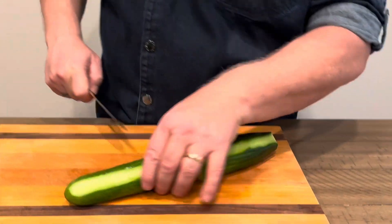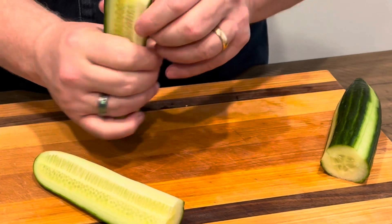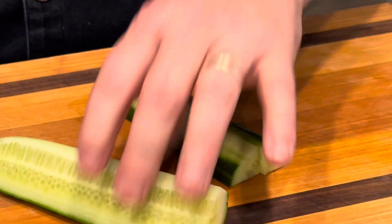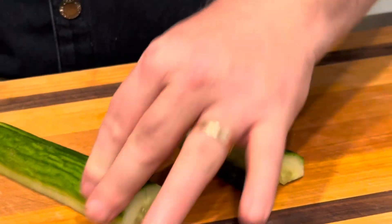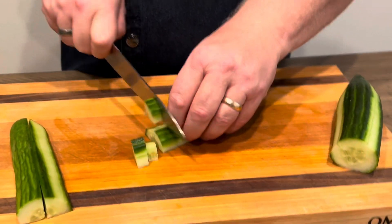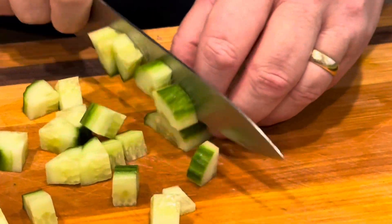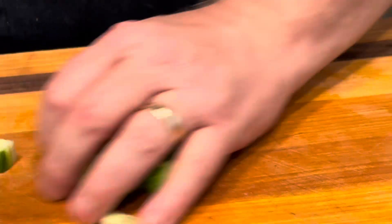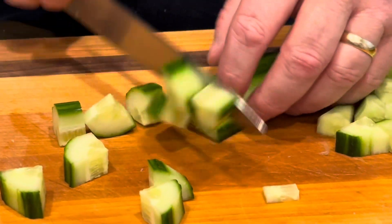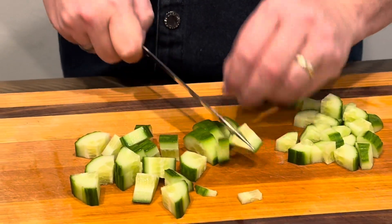All right, so we've got our cucumber peeled down. Ella did a fantastic job on this. Cucumbers — half moon. Cut it one more time, quarter moon. If you left it like this, full moon. Real simple. It could be as big or as small as you want. I like to kind of keep it the same size as the tomatoes that we cut. I like all the salad ingredients to be ergonomically correct — nothing to be too big or too small.